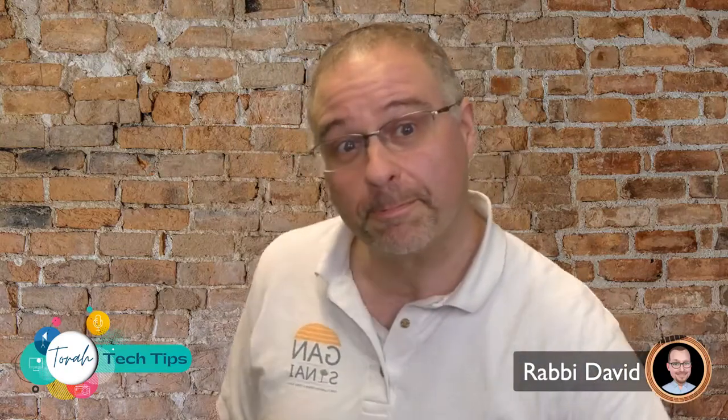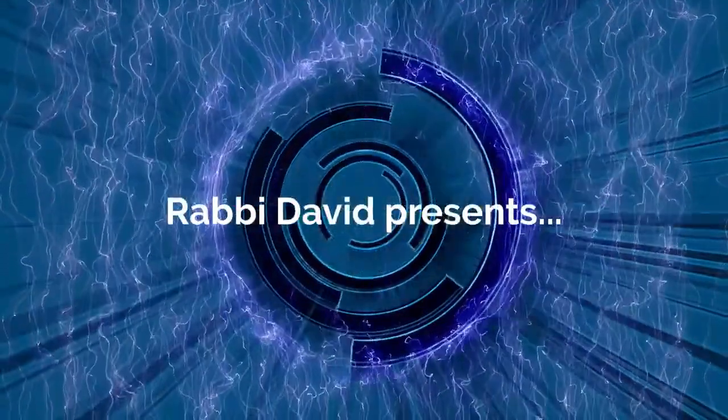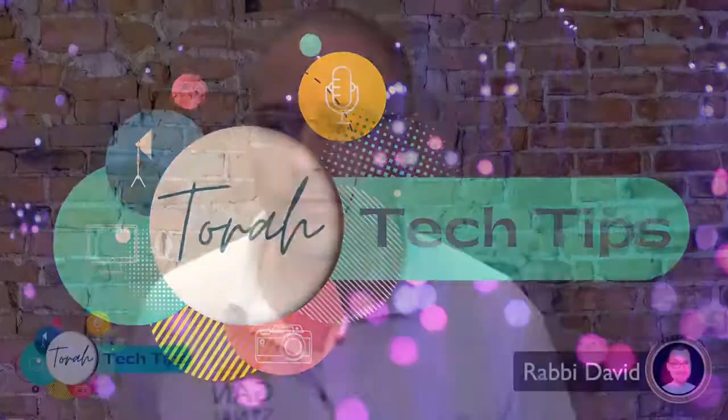Hello and welcome to another episode of Torah Tech Tips. I have two amazing Torah Tech Tips to share with you today. The first one is very simple but it is so important.